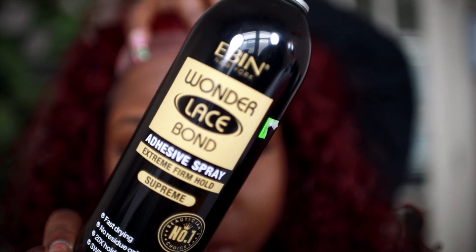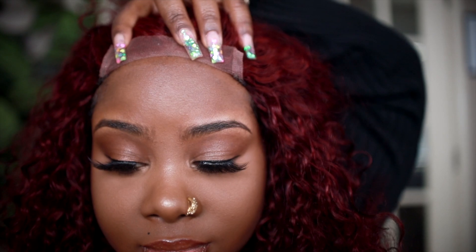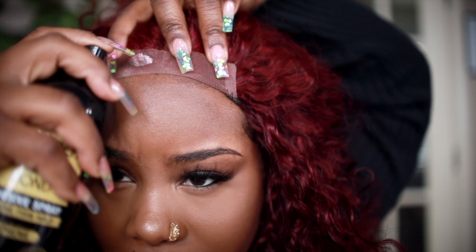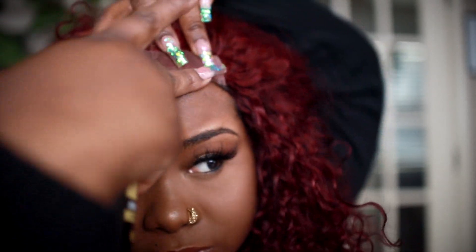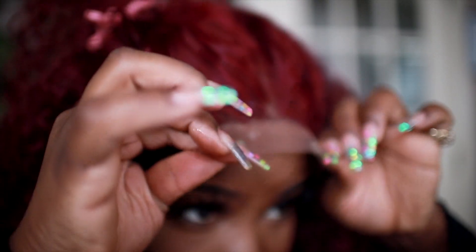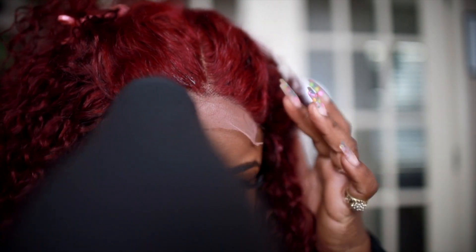We're gonna tack this unit down using the EBN Wonder Lace adhesive spray — this is new, I've never seen this before. It says sweat resistant, so let me spray this out first. The little sprayer is really sensitive so I'm not gonna spray a lot — it might be a little strong. I just sprayed a really thin amount down, and I'm gonna take my dryer and just melt everything down.